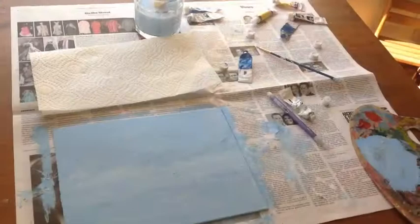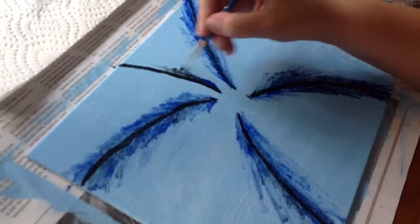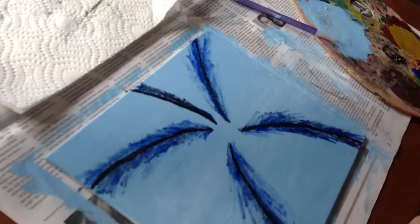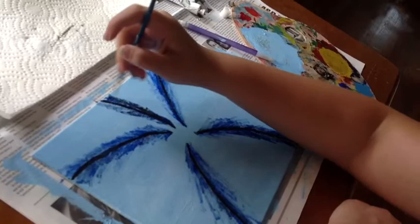When you finish the base coat, you're going to want to let it dry so you can do the topcoat. And this concludes my video. Thank you.